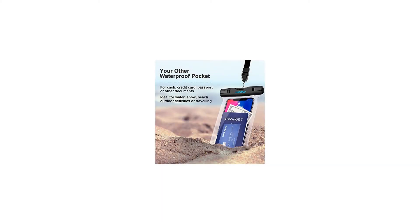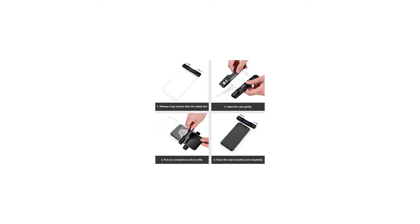Warranty: at MPOW, we back all products with an 18-month warranty and provide friendly, easy-to-reach support, as well as free lifetime technical support.